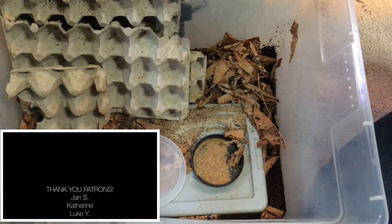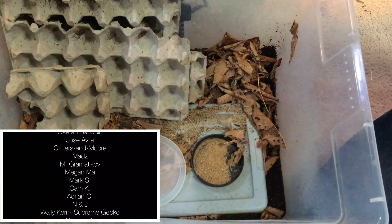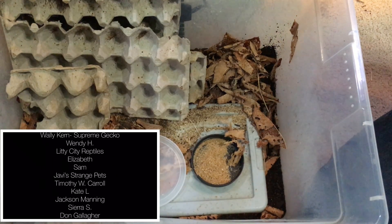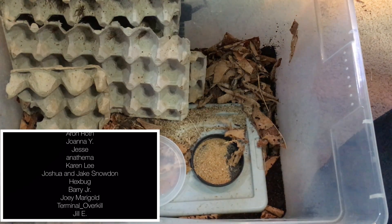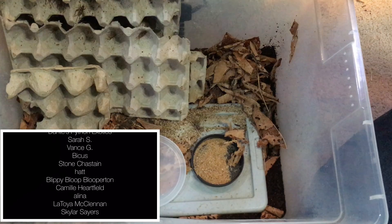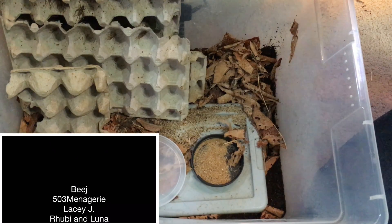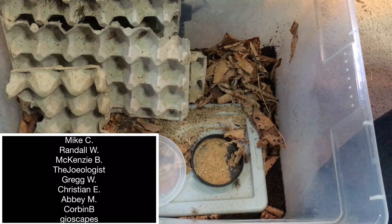I want to thank my patrons at Patreon. I really love to share information and tutorial videos like this one — videos that aim to help people learn about the creatures we all love. One of the best ways you can help me do that is by supporting me on Patreon. Please check out the link at the end of the video or in the description.